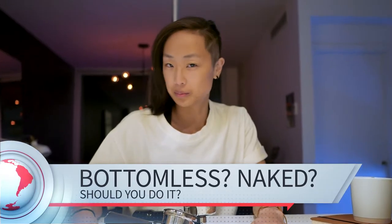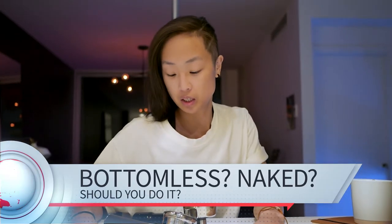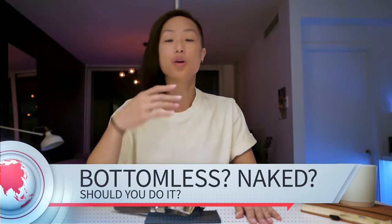Should you go bottomless? That is what we will be talking about today. Let's be real — it's the pandemic, we've all gone bottomless maybe once or twice, so why should my portafilter be any exception?